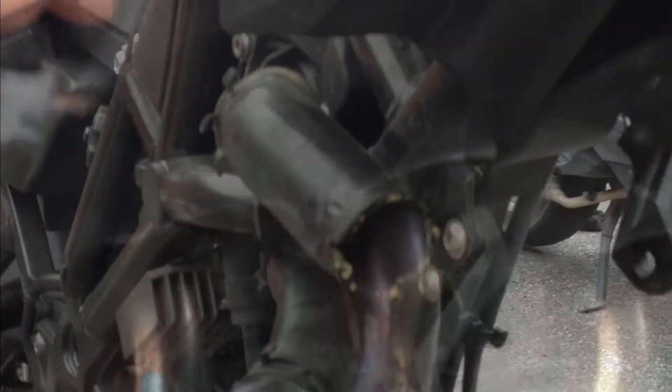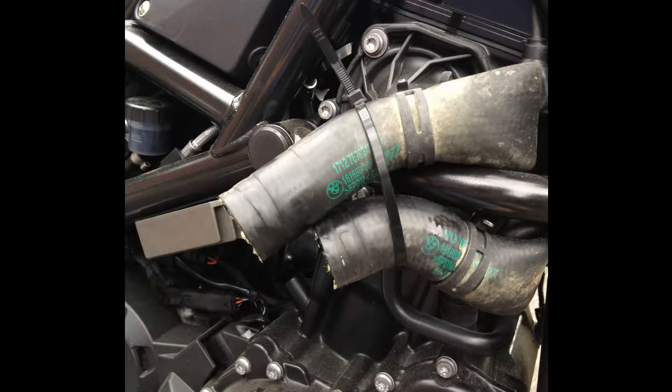The radiator on the BMW GS800 is a weak spot, and my brother has experienced that. This bike had a slight fall, and the radiator was broken.